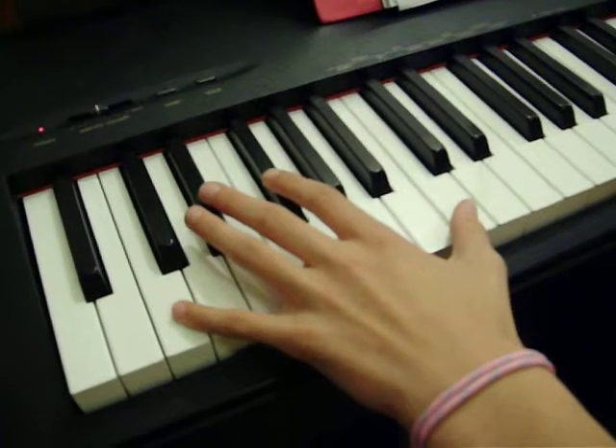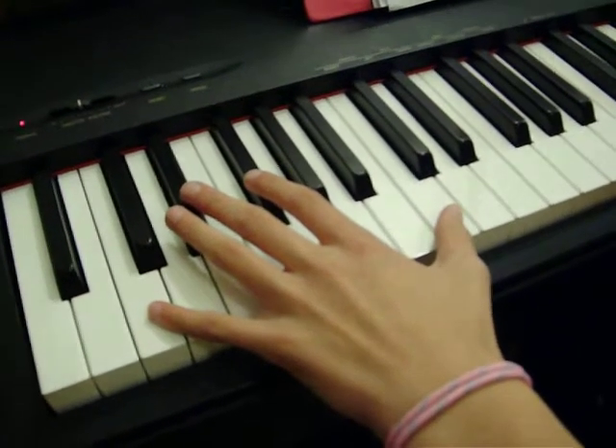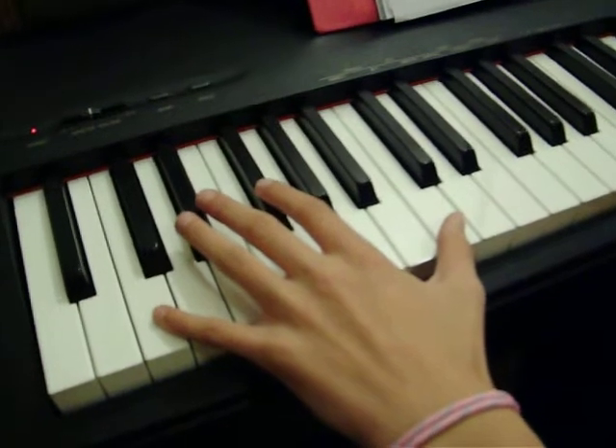This is Hannah. She's going to demonstrate her octave technique. This is white octaves.